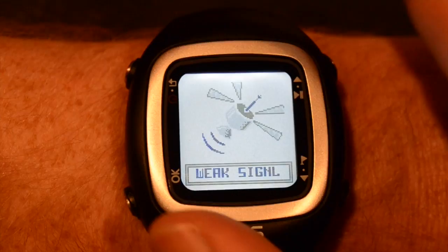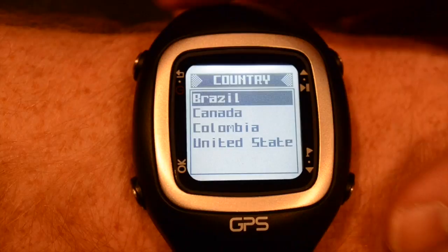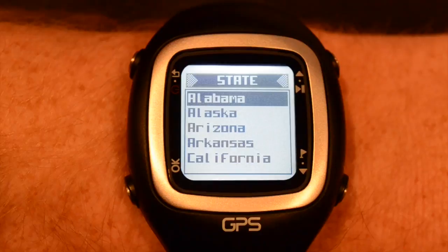Now if you have to select the course manually, press OK, down to manual, and OK again. Select the continent that you're on and then the country. Next, you'll be prompted to select the state and then the course that you're playing.